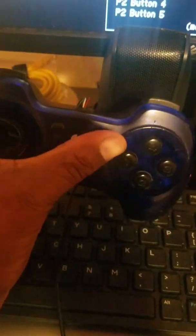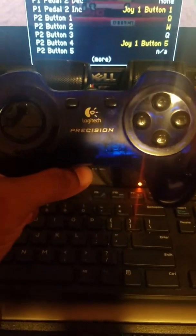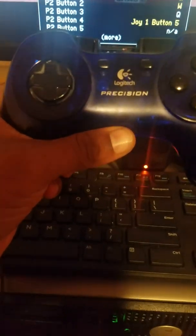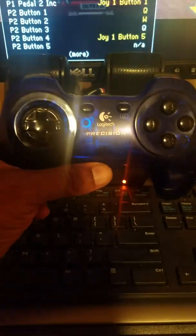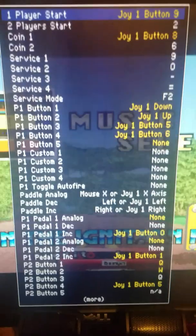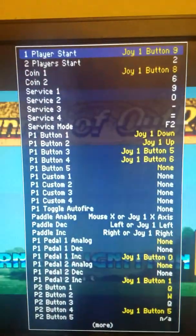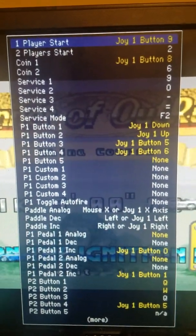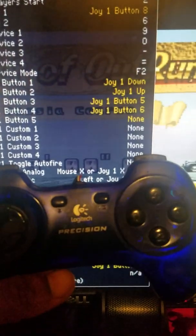You've got your select, your start, your coin and your start button. That simplifies it so you can set your controls — kind of gives you an old-school typical layout for your racing. You can pause the video to set this. This is only the one-player side; you can mimic the second player. And this is of course the Logitech Precision old-school controller.